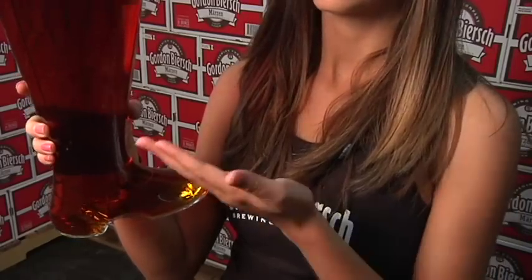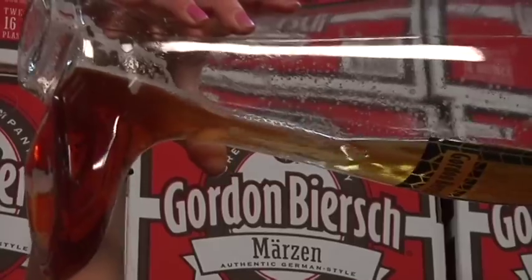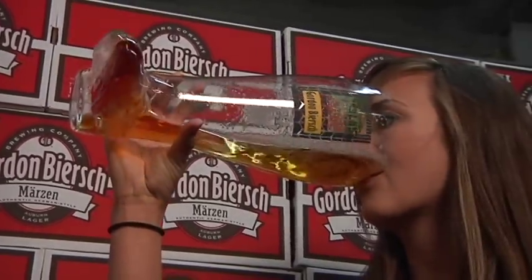The boot must be held with one hand. At the beginning, keep the tip of the boot pointed towards you. This will prevent beer from splashing over your face. Once you begin to see the bottom of the boot, you should gradually rotate the boot tip up to maintain a smooth beer flow.